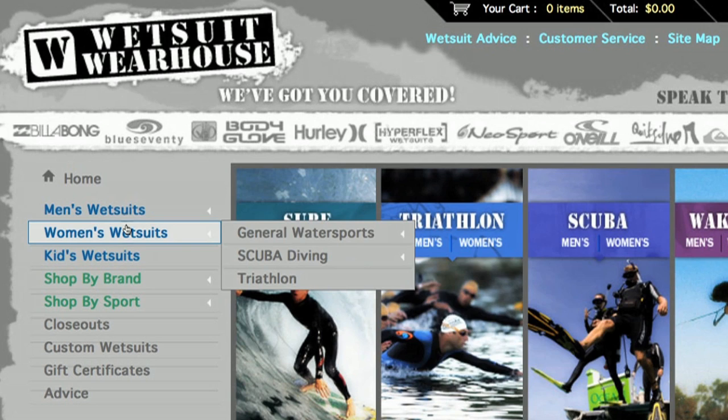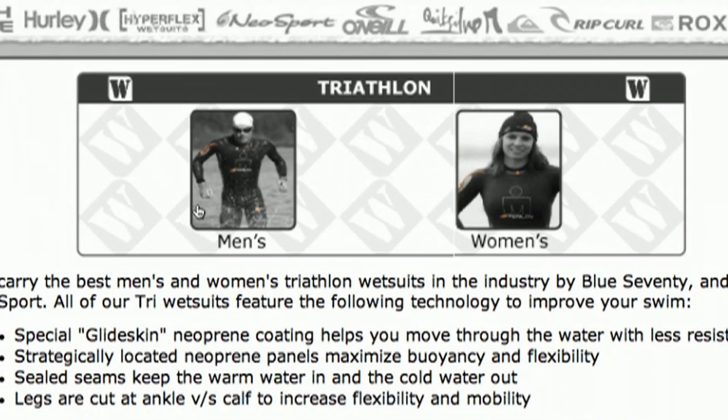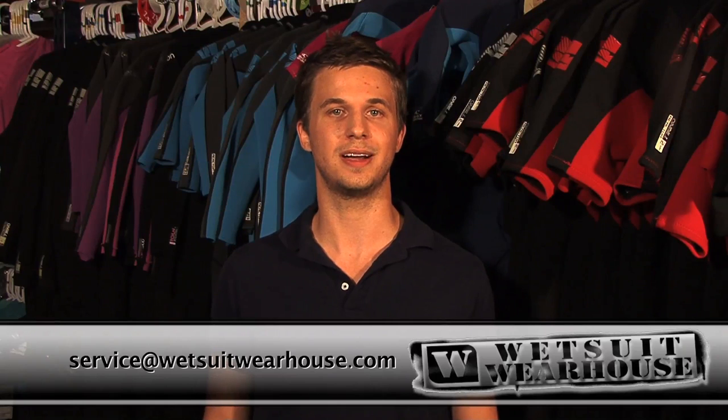To browse our selection, head over to wetsuitwarehouse.com and use the menu on the left to select men's or women's wetsuits, then click on triathlon. You can also click the triathlon button in the center of our home page to pull up our entire triathlon suit selection and accessories. Call us with any questions — we are wetsuit experts and we're here to help. Reach us at 866-906-SUIT or email service at wetsuitwarehouse.com.